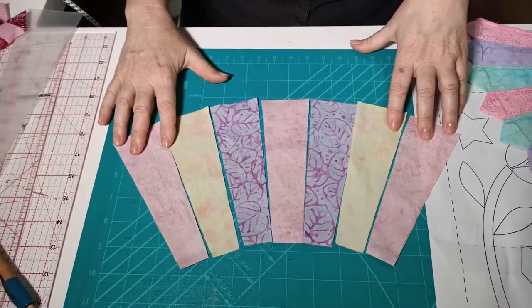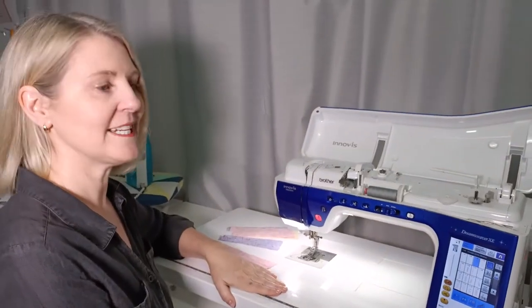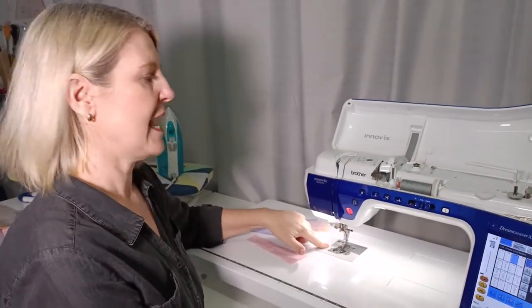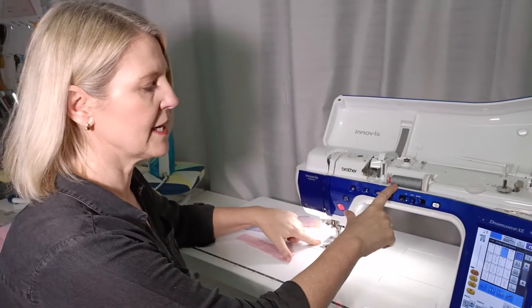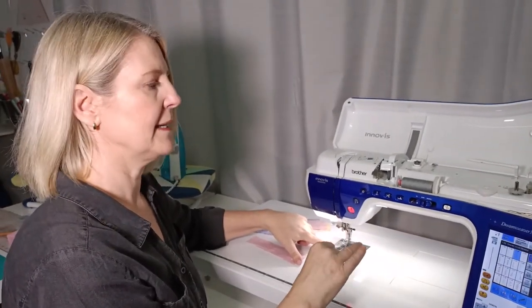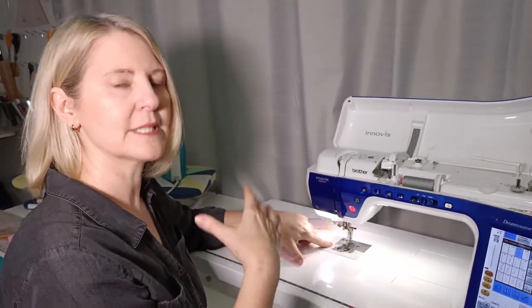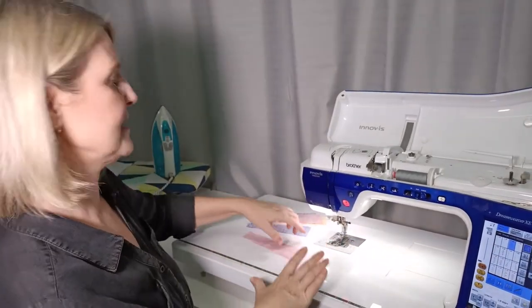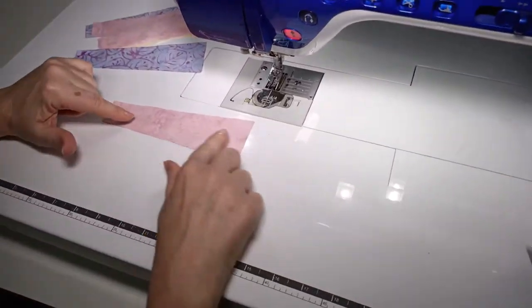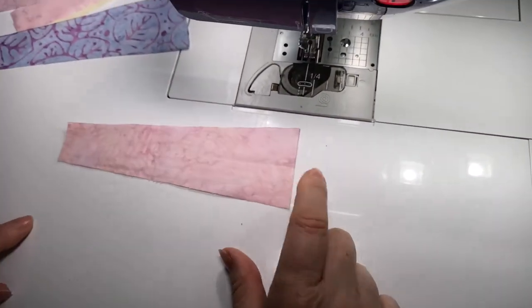I've got all of my wedge shape pieces cut out. The next step is to go to the sewing machine to sew the nice little points at the top edge of the wedges. At the sewing machine I've got my quarter-inch foot on, a size 70 universal needle, neutral colored thread, and a stitch length of two. The small stitch length means we don't have to do any reversing to tie off - a smaller stitch length isn't going to come undone.